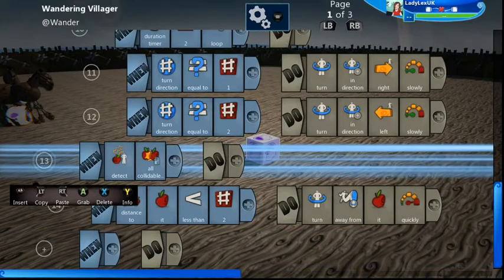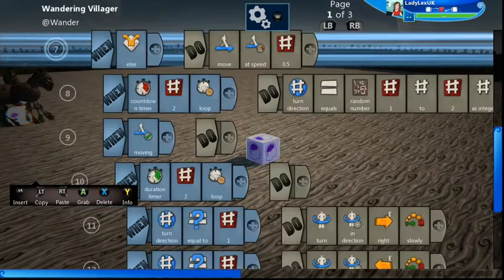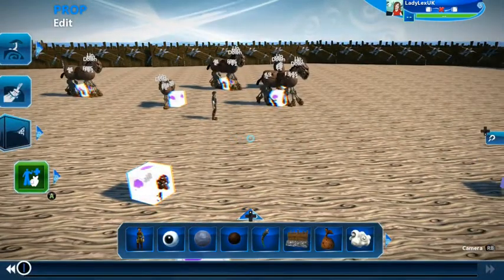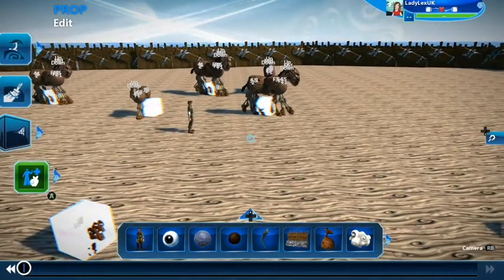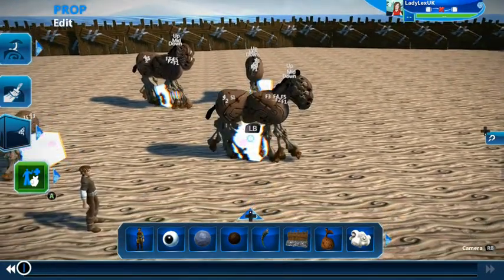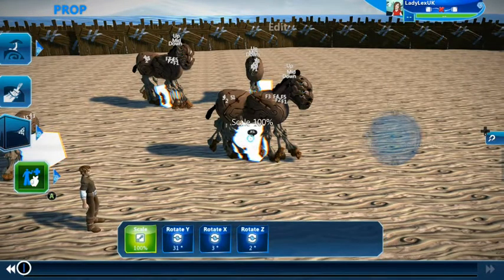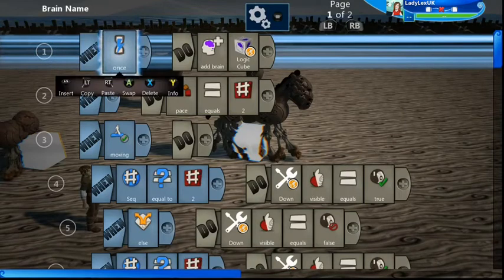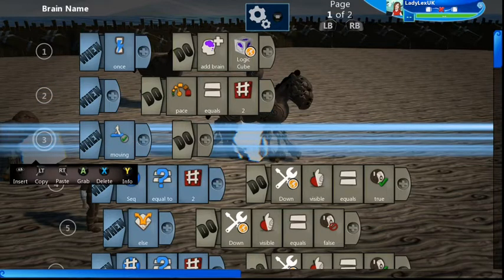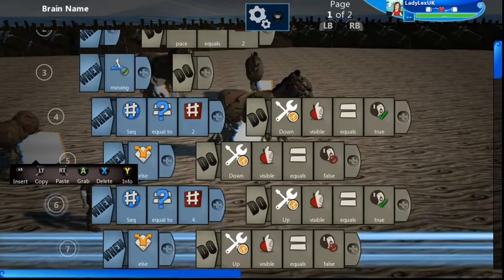I've also added an extra thing at the bottom to stop it from running off and getting stuck in the fence — the idea is it will come away from the fence if it gets too close. That's the wandering villager brain I've put into my horses and also the dogs. Here is my horse — it comes with a lot of parts and it's attached to this logic cube. Inside the logic cube, the wandering villager brain has the pace set a little bit faster, and here is all the animation code.